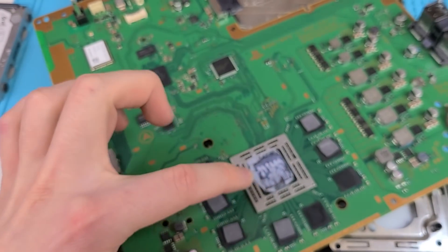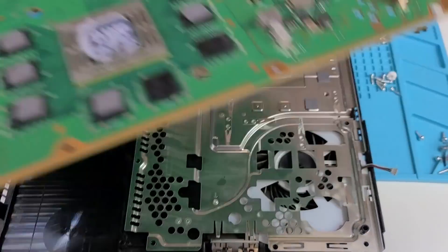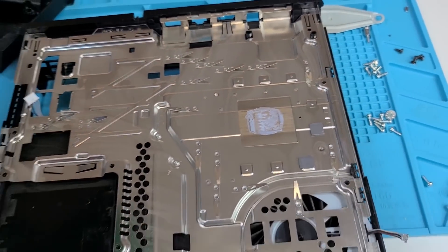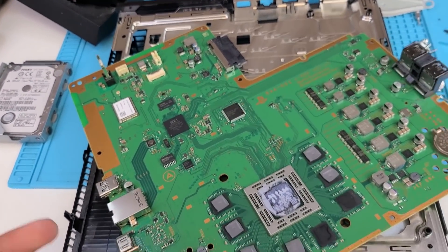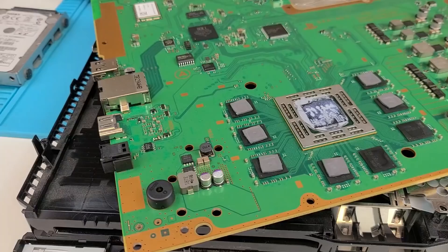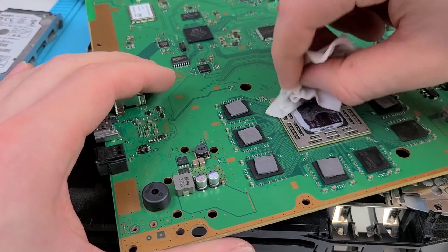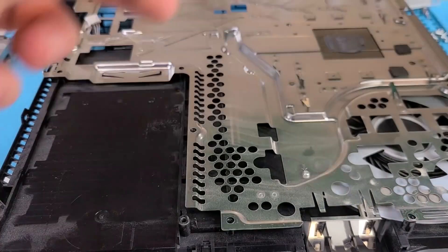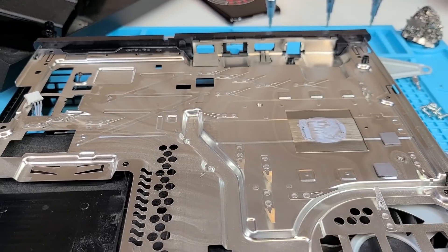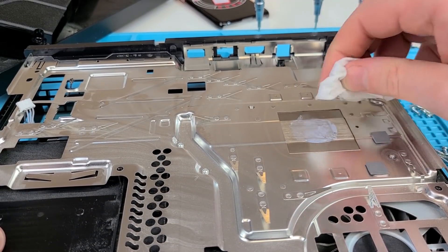So basically we just have to clean up this big mess of thermal paste — clean it up from there and clean up what's left on there and then replace it. And I know you guys are going to come at me for how much thermal paste I put, so just chill. We're just going to use a cloth with some rubbing alcohol and just get rid of the excess thermal paste — really get in there. So that looks pretty clean to me now. We have to move our board aside and we're going to clean up this beautiful smudge of thermal paste. We don't want any of the old paste because it's old and it sucks.